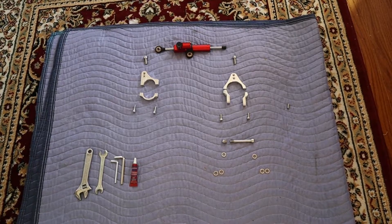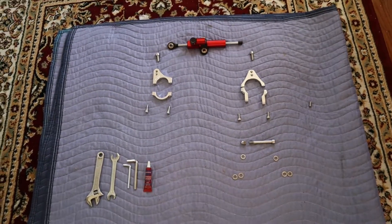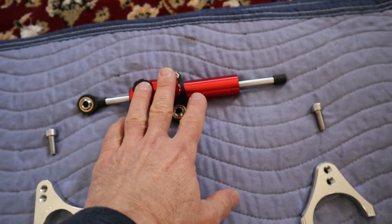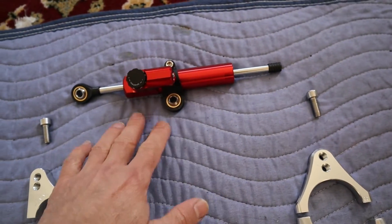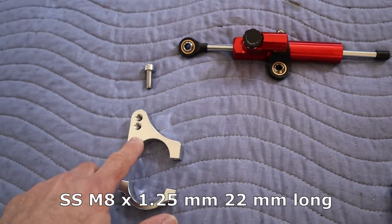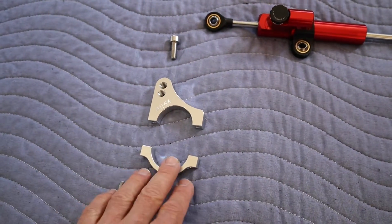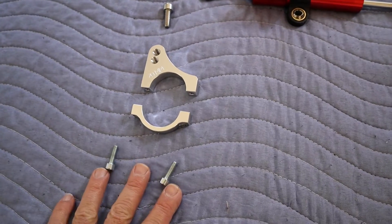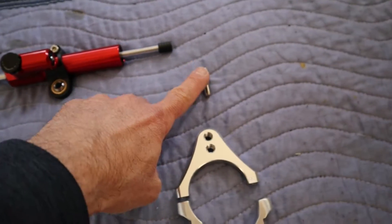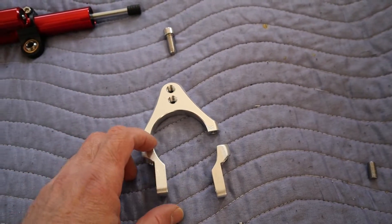We are going to do the steering damper installation. First we start with the damper, then this damper through this screw is going to connect to the 41 millimeter clamp. These are the two screws for the 41 millimeter, and here with another screw it is going to connect to the 55 millimeters.